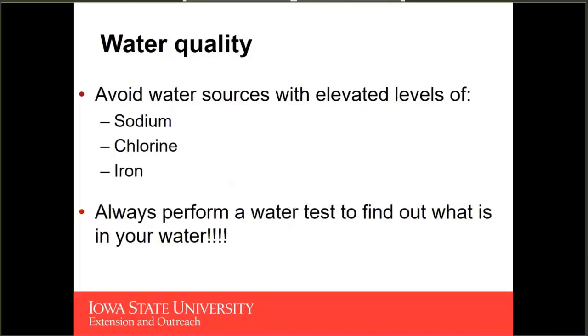We're also trying to have high-quality water because the longer we can recirculate our nutrient solutions, we can save money on fertilizers by keeping them in solution and available for plants to take up. When looking at different sources of water, you want to avoid undesirable or elevated levels of certain ions — specifically sodium, chlorine, and iron can be problematic.